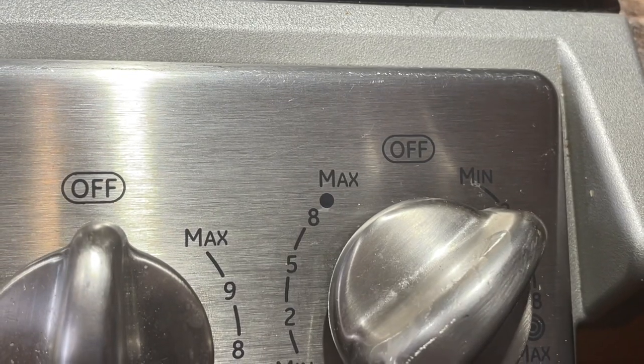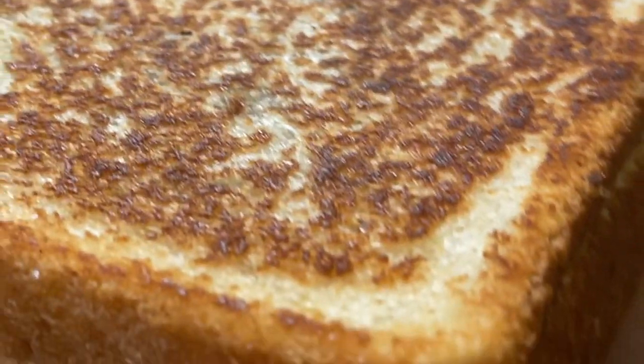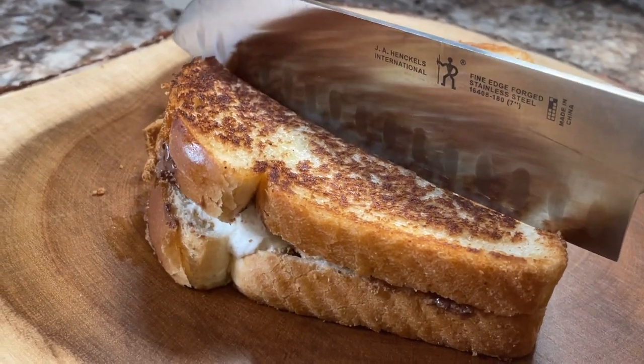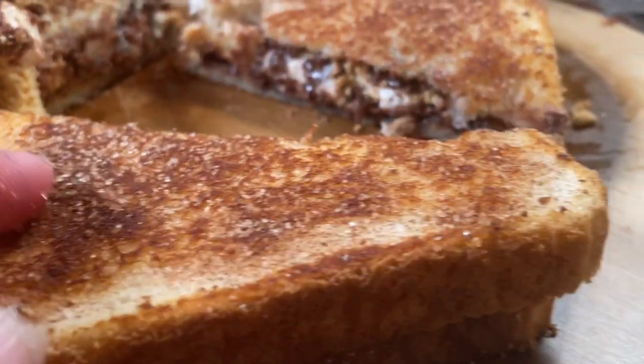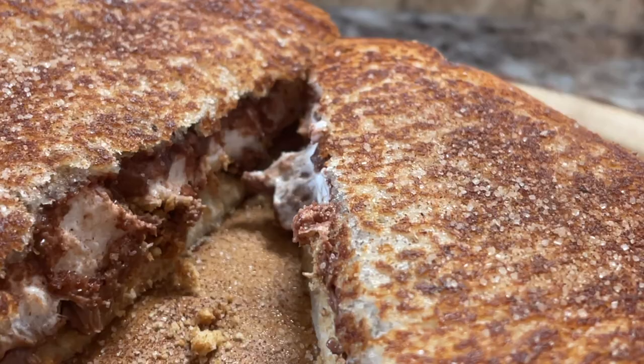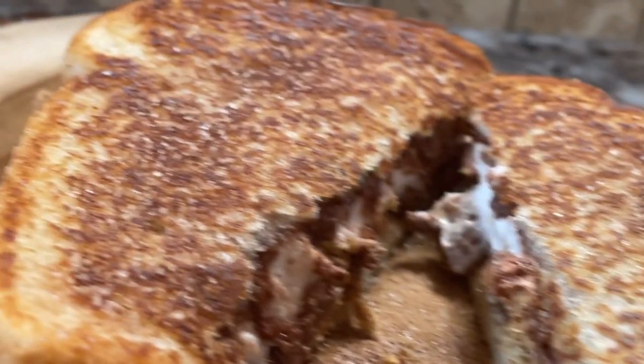Adjust your heat up and down as you need to — as you can see, it's starting to melt nicely inside. You can even put a little lid over it if you think the heat needs to absorb into the sandwich a bit more. Make sure it's nice and crispy on the outside and soft and melted in the middle.